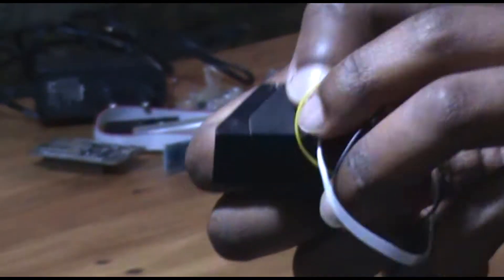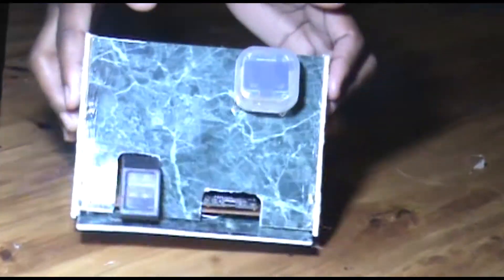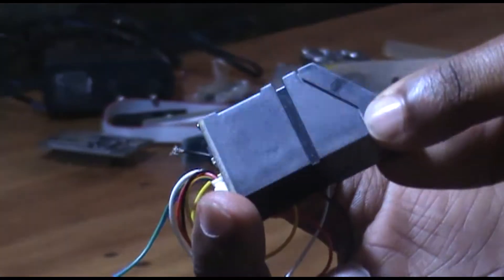Hello Uniken Workshop followers. Today with this fingerprint sensor we are going to make a biometric attendance system, combining the sensor with other electronics components.